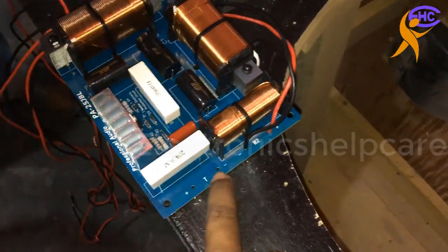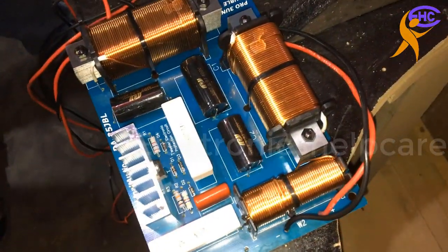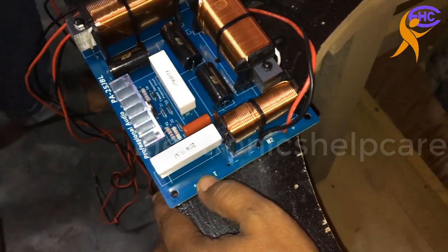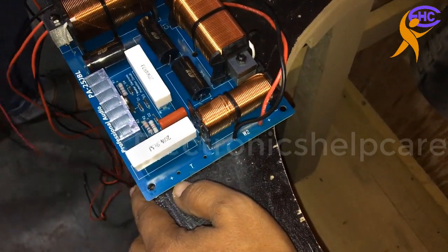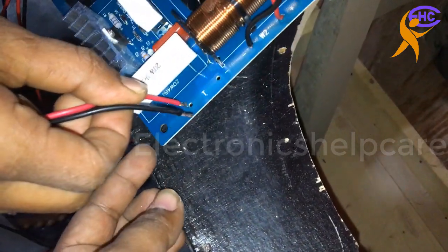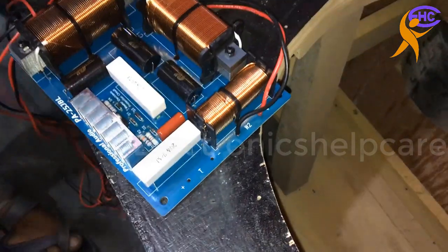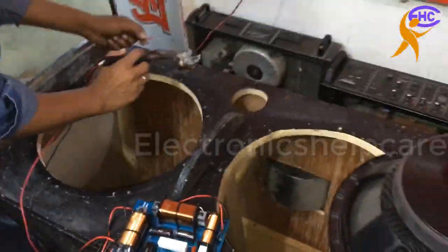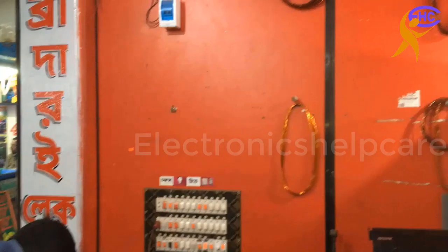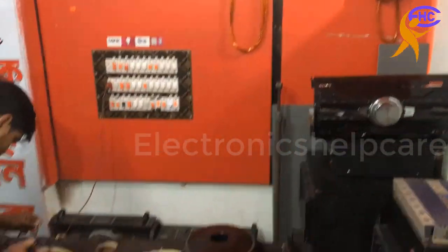Now we are going to connect the horn wire. Horn or tweeter, as we call it — no problem. We can use tweeter, we can use horn tweeter, no problem. Positive wire. Our shop name is Brother Electronics, you can see.